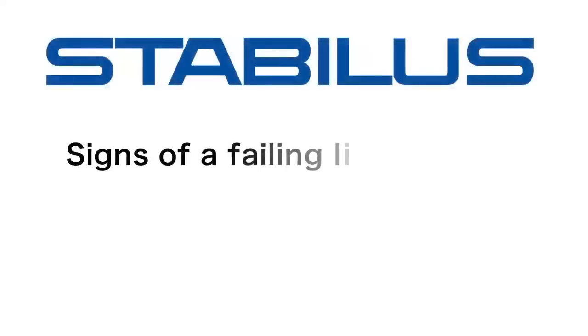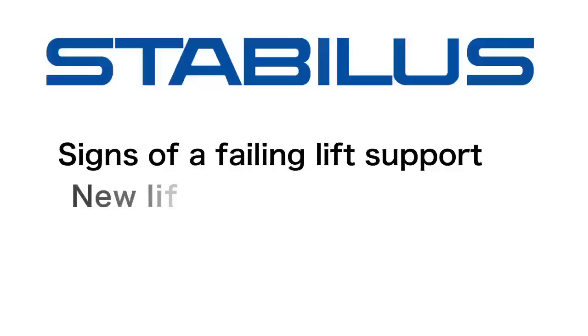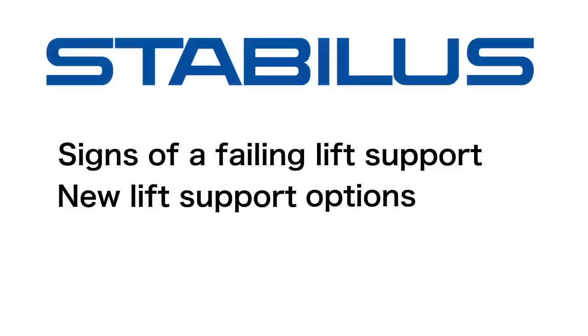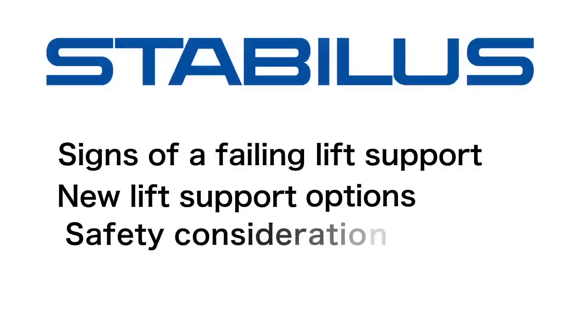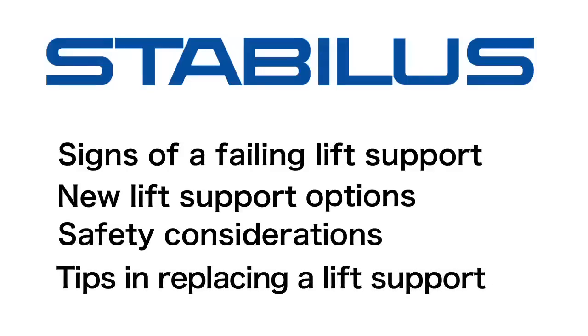Welcome to the ZF Education Center. In this video we will demonstrate how to determine if you have a lift support beginning to fail, what to look for and how to find your replacement lift support, safety issues and other considerations when replacing your lift support, and general instructions and tips to safely change your lift supports.